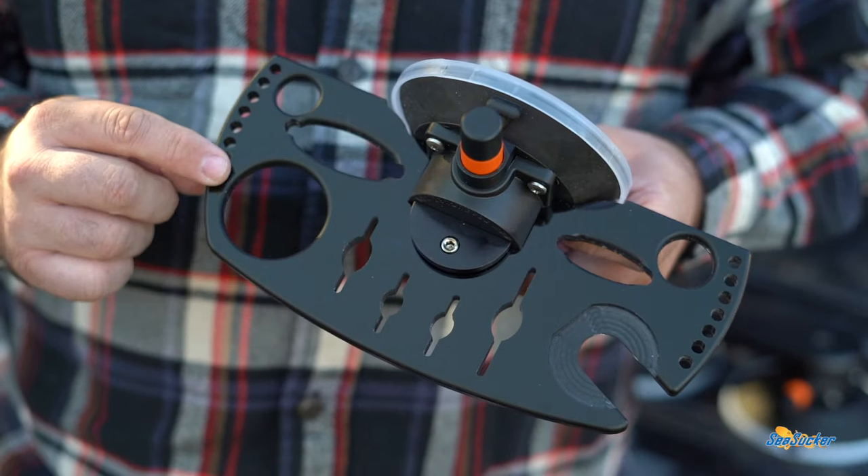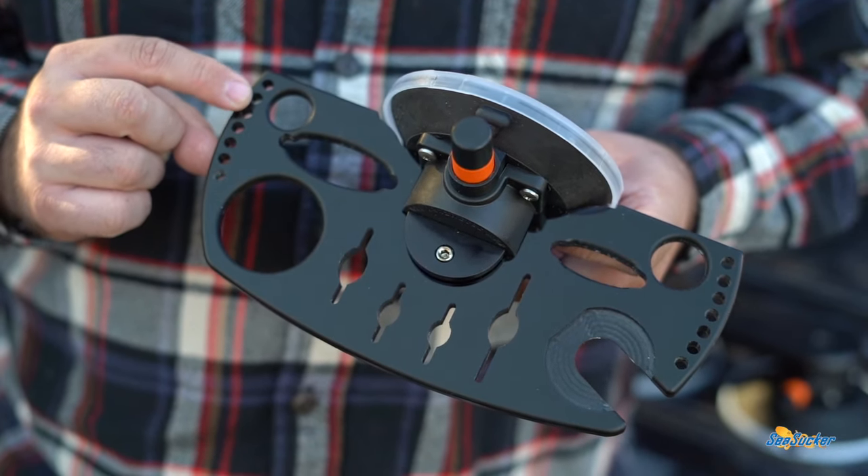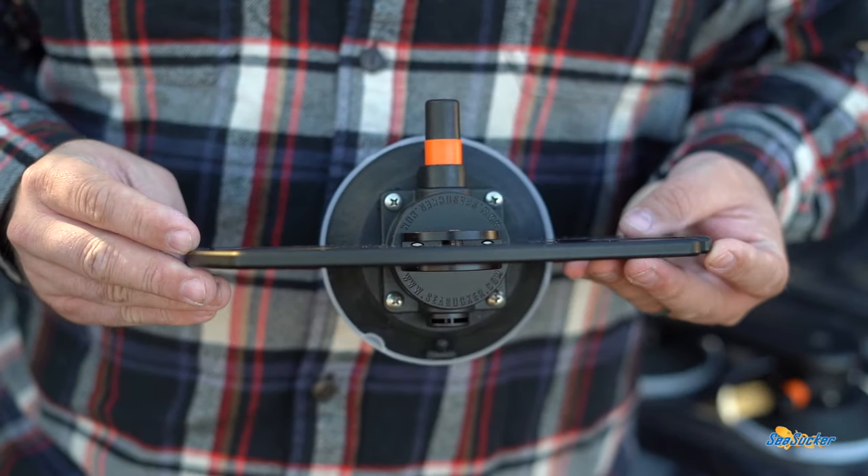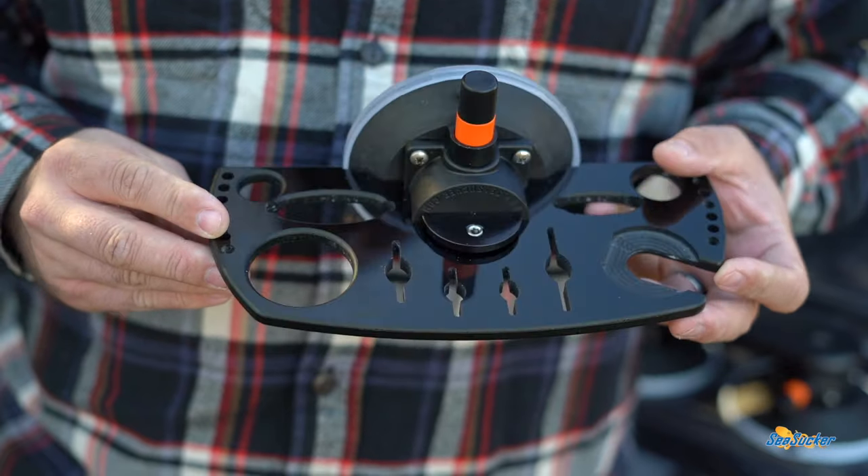Next is the pro series tool holder. There are plenty of ways to utilize this, from knives, pliers, screwdrivers, and hammers. It even has smaller holes around the edges for your bolts when you're working on smaller projects.